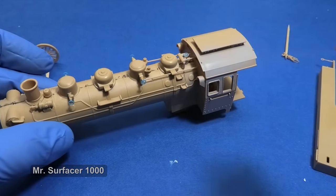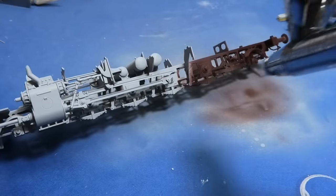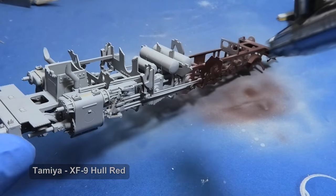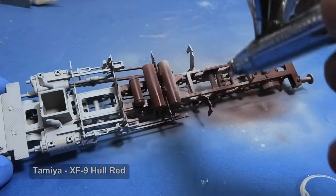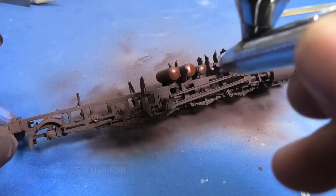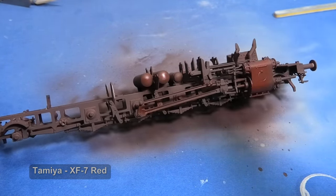Okay, let's paint the Kriegs locomotive. I am unifying the surface with a grey primer — it will reveal a lot of imperfections that are essential to remove before the next painting. I decided to paint the chassis red. There is an option in the manual for a full grey version, but it doesn't look exciting.